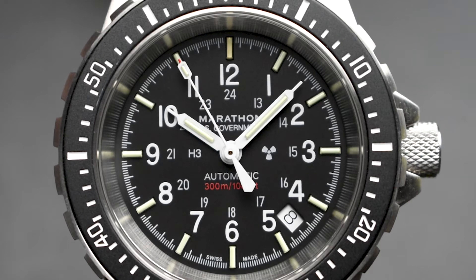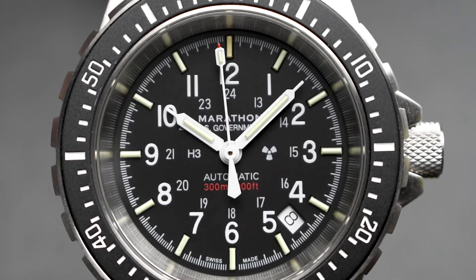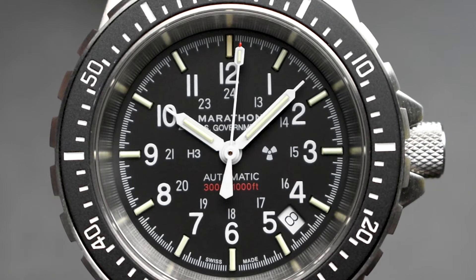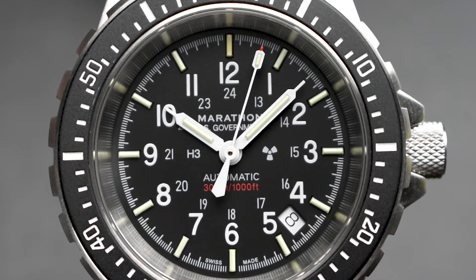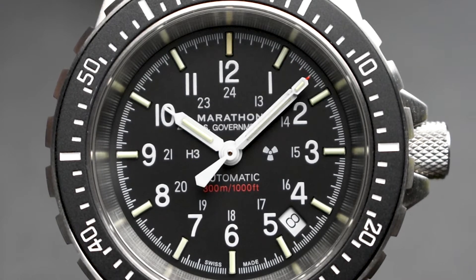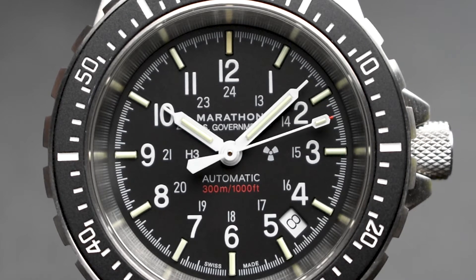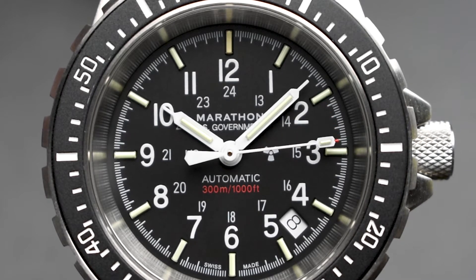As for the GSAR Government Diver Automatic, the dial features a utilitarian matte black that matches just about any outfit. The U.S. Government text at the top of the dial and 'Automatic 300m/1000ft' in red at the bottom signifies the watch's compliance with U.S. military specifications — it's simply reassuring to know this is a watch that can take a beating.